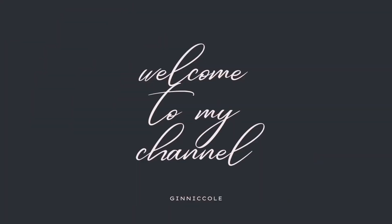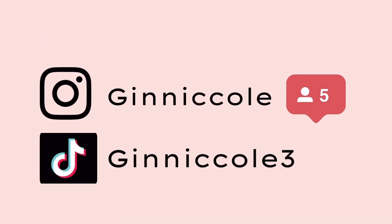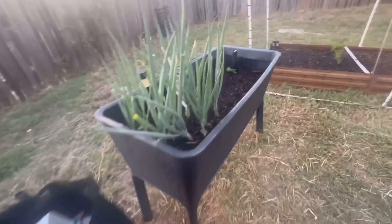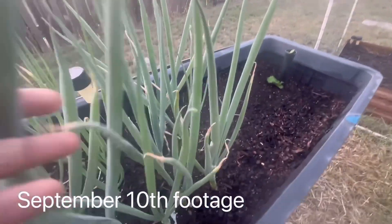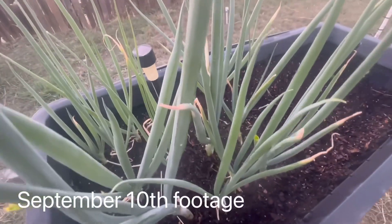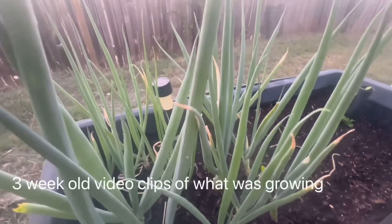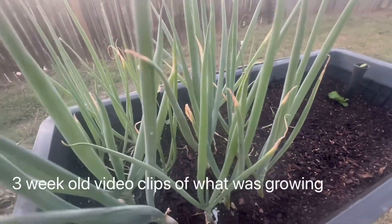Hey guys, it's me Ginger, welcome back to my channel! For those of you that are new here, hit that like and subscribe button. For my old subscribers, thanks guys for your continuous support.